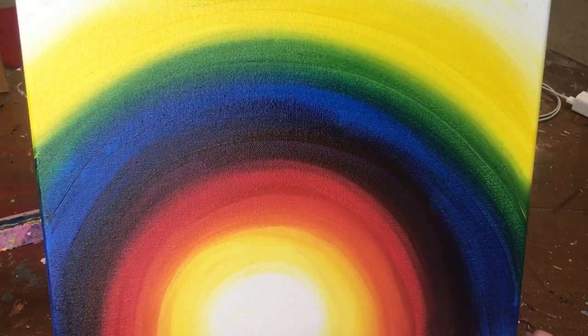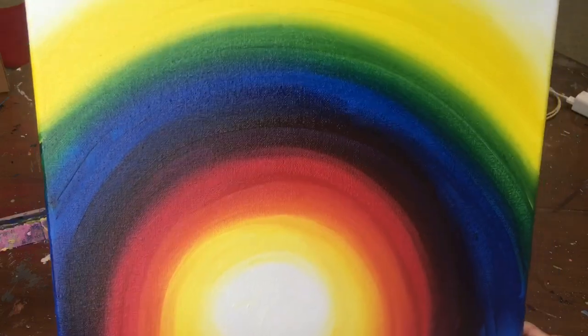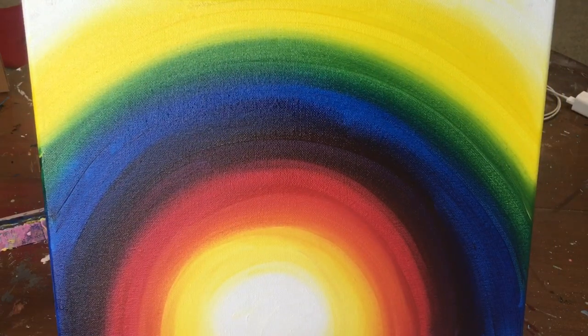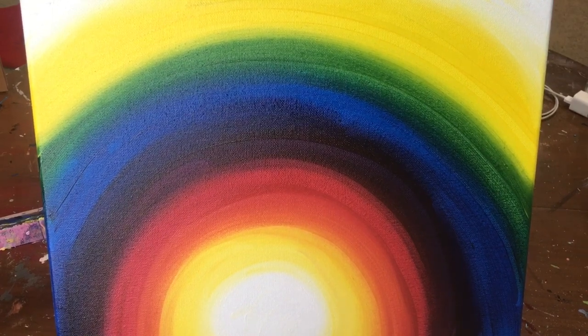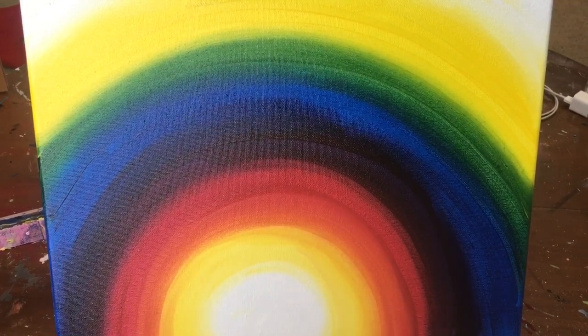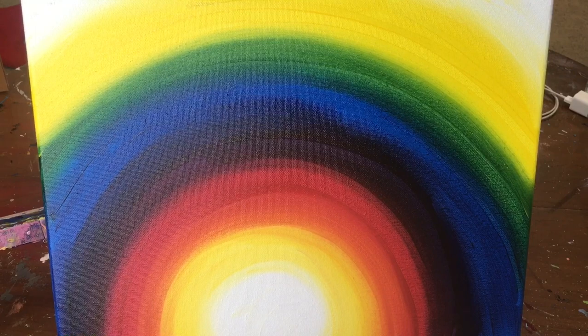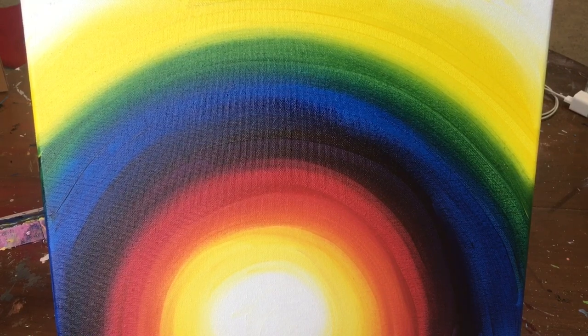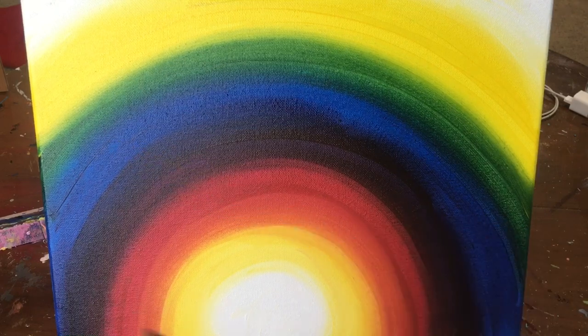Now we have this beautiful rainbow background for our rainbow tree. When this dries we will start on our tree. Now that our canvas is dry, we're going to start on our tree. Your tree is going to be down here at the center — my glow is a little off center but that's totally fine, I'm still going to try to center up my tree. I'm going to start with my medium round brush with brown. If your brown is not as dark as mine, add a little bit of black to it and it will darken up.